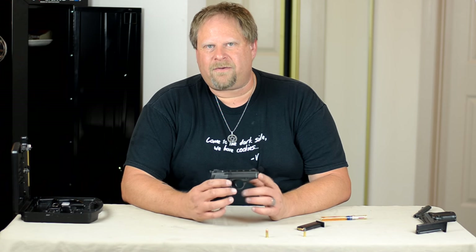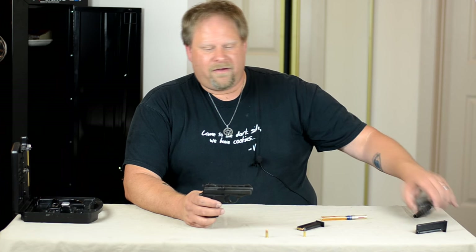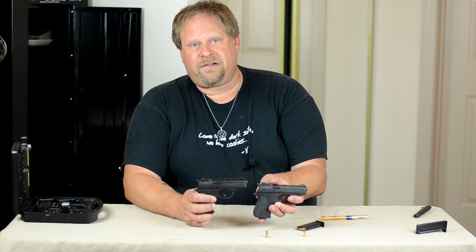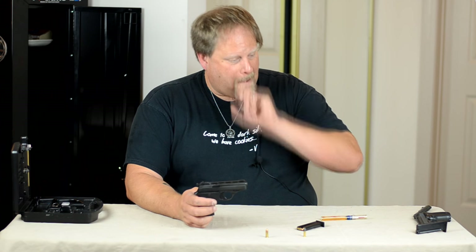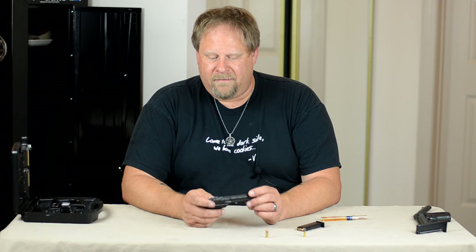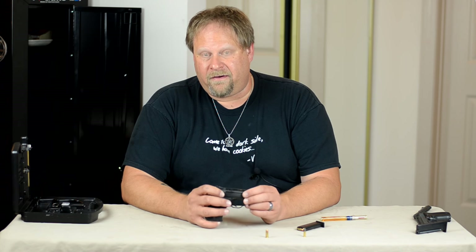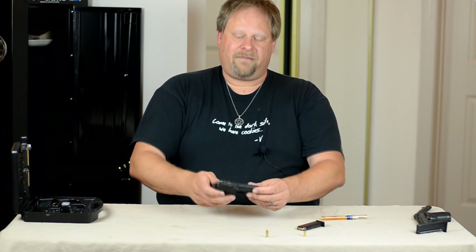So this is the HP-25. It is a 3-inch barrel. Looks suspiciously like the HP-22. The really only difference I can find is the slide and barrel are a different size. The rest of the gun appears to be pretty much the same thing.